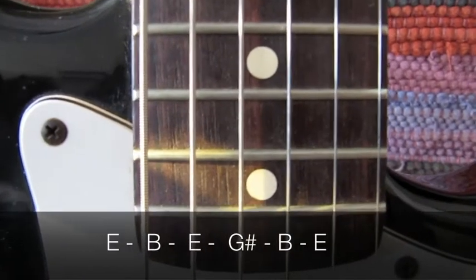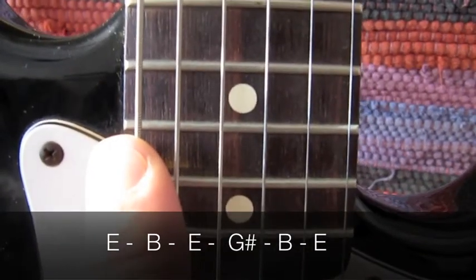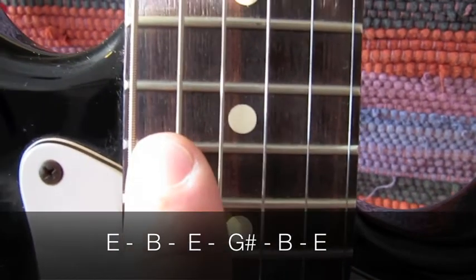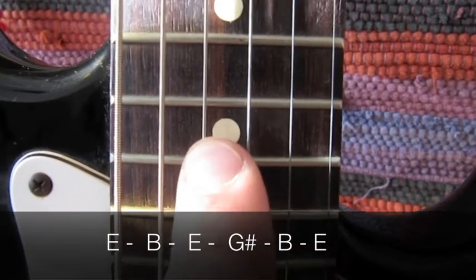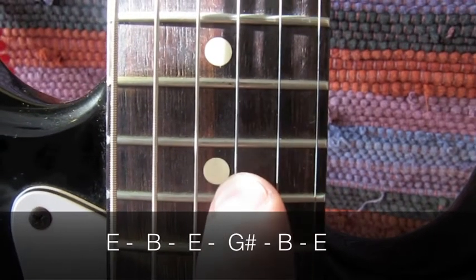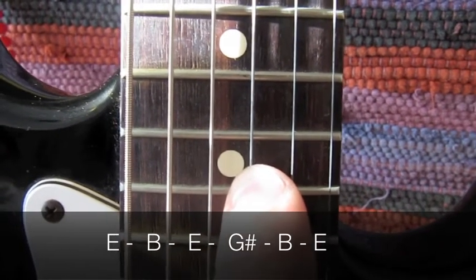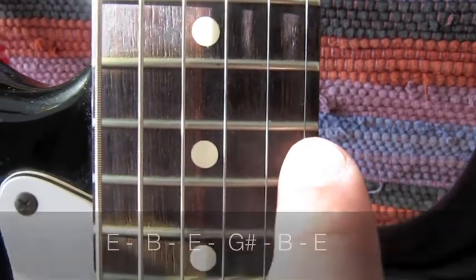We're going to be using open E tuning for this song. The low E string stays the same. The A string goes up a tone to B. The D string goes up a tone to E. The G string goes up a semitone to G sharp. The B string stays the same, and the high E string stays the same.